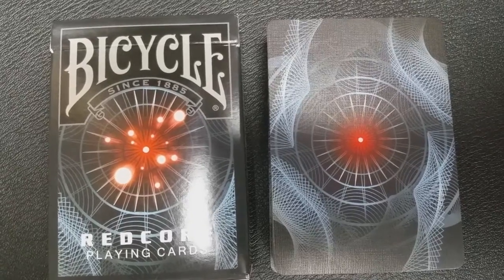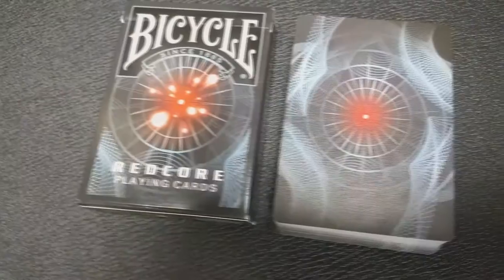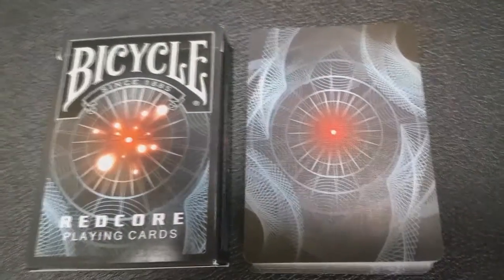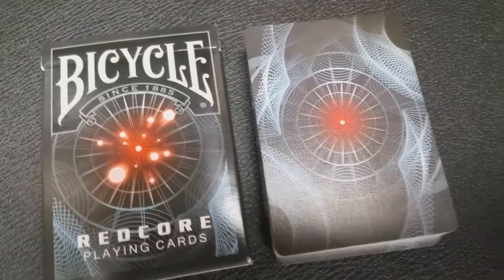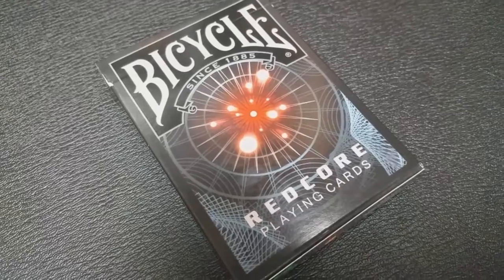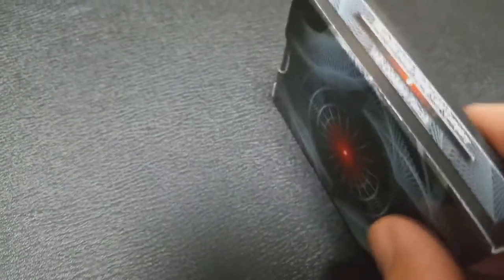The front says Bicycle — it's the traditional Bicycle logo — and it says Since 1885, and it does say Red Core Playing Cards. The front of the image is a very Matrix/Probe/Terminator kind of image of the red light, the red beam that comes after you, and kind of a hyper-futuristic-looking techno world.